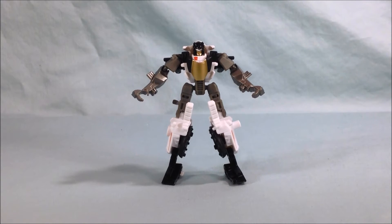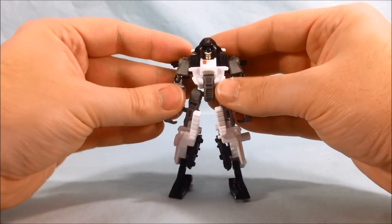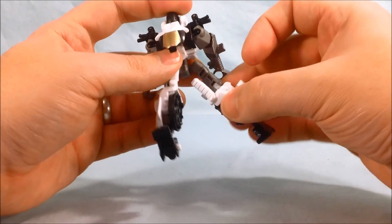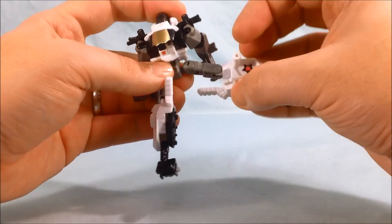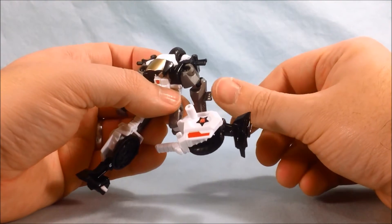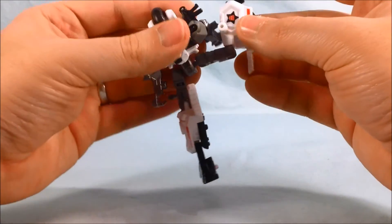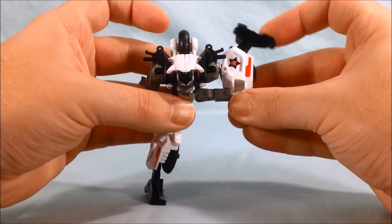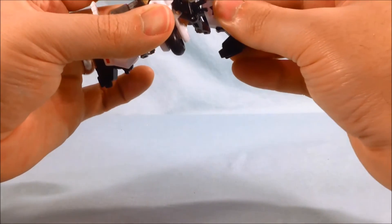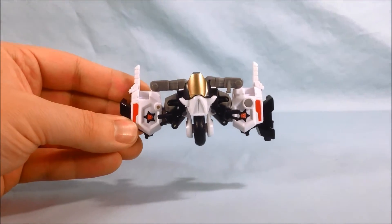I've transformed him back to robot mode so we can take a look at the chest plate mode. Basically you're going to flip this up again but leave the hands down, flip this up again, and instead of putting the legs together you're going to turn them around. There's a peg that sticks out from the arm and a little slot on the leg, so you bring that down and peg it in. Then you flip the black part up and repeat on the other side. That's pretty much it for the chest plate.